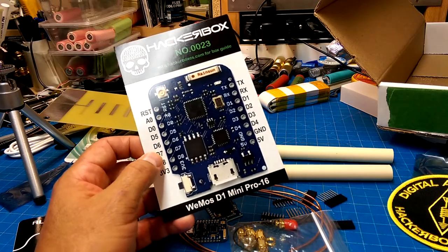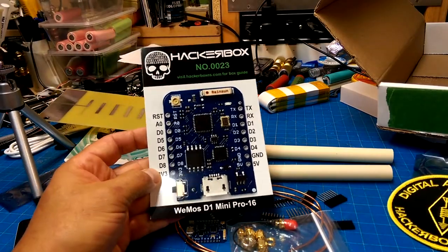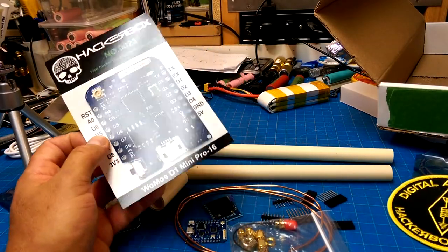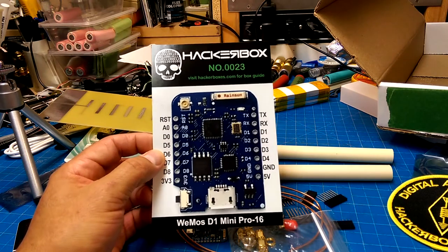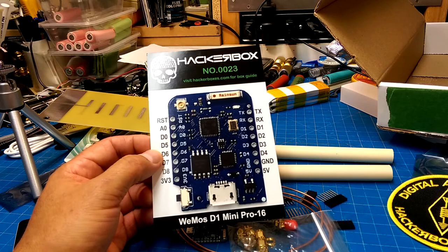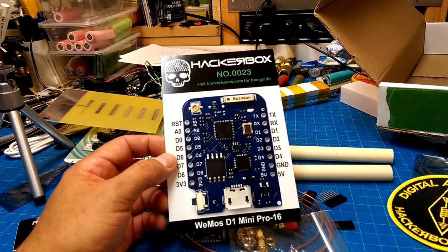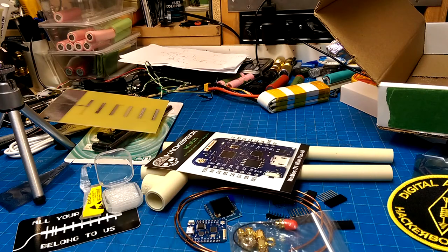Let's take a look at the HackerBox website and see if my guesses are correct about what we're going to be trying to make here. My suspicion is we're trying to get some long-range Wi-Fi going, and if not, well then, war driving.